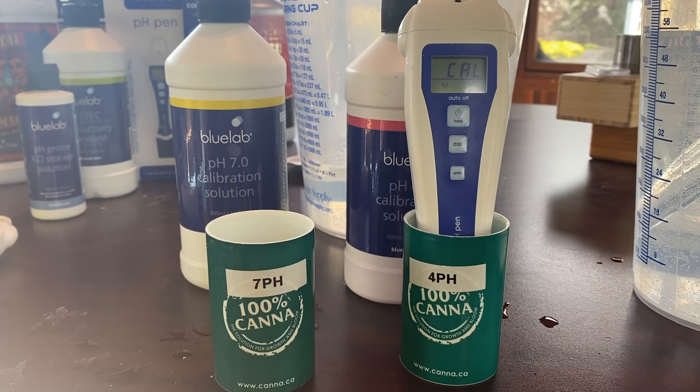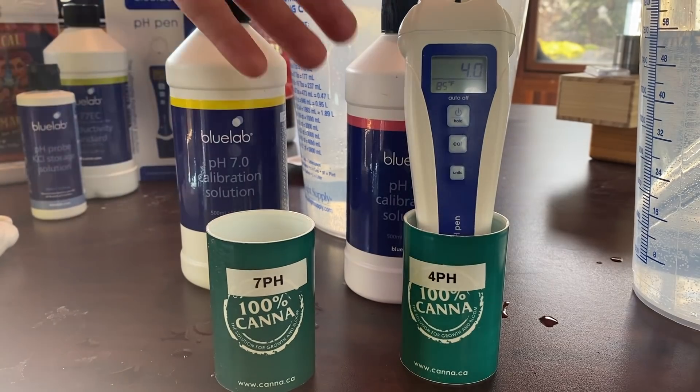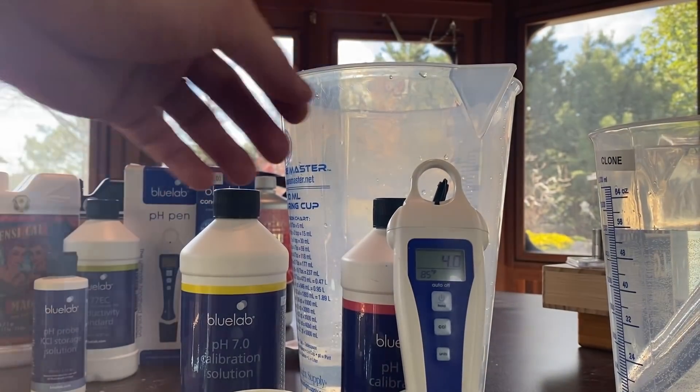Awesome, and that's that guys — that's how you calibrate the pH level of the Bluelab pH pen. Now that that's over, we're gonna go ahead and rinse the tip off.